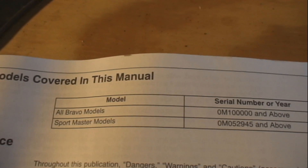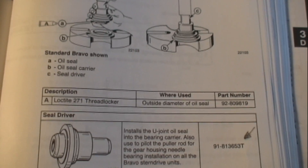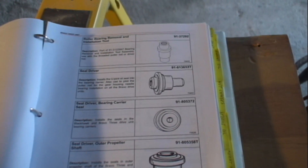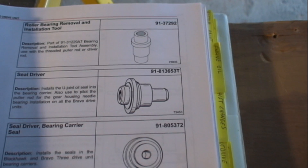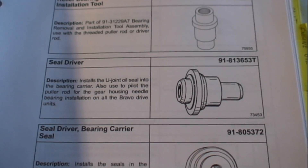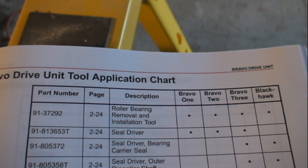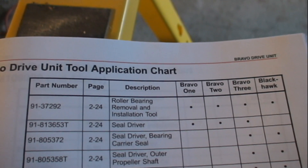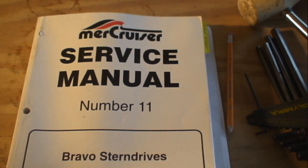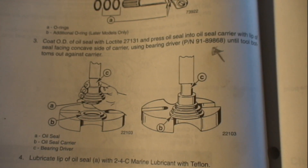MerCruiser service manual number 28 is for stern drive units having a serial number of O, M and higher. You have to decide what special tools you're going to get — some tools are special, some tools are just tools. Service manual number 11 is for older stern drive units. Manual 11 calls for a different part number tool to do the same job.